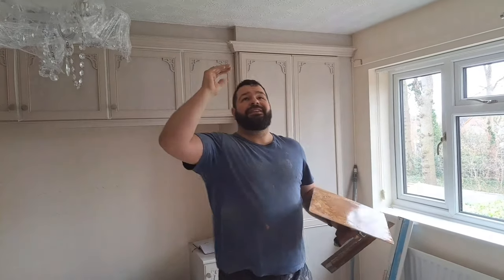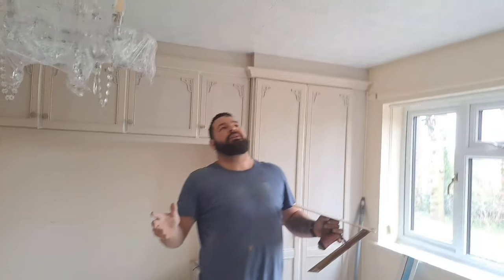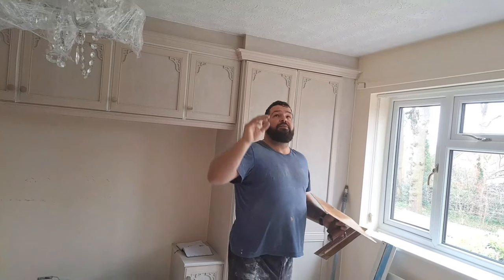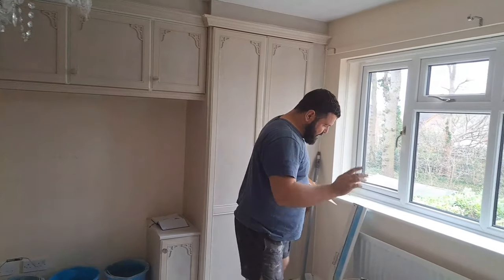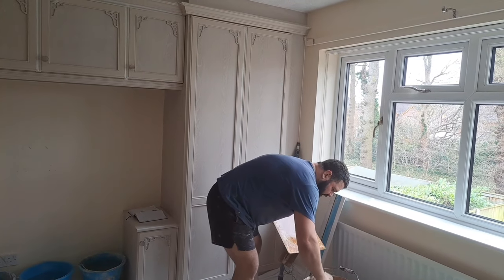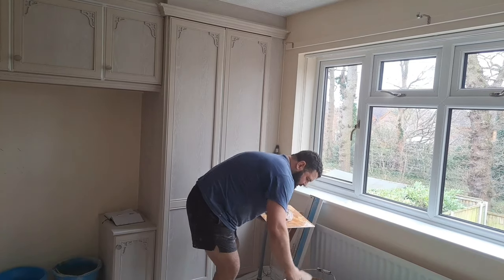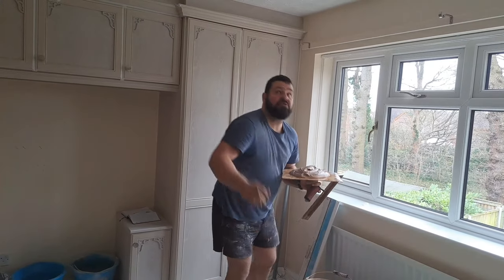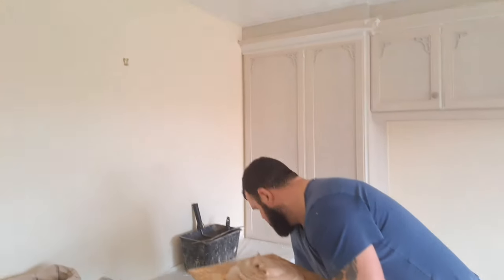The ceilings have been sealed, we've de-nipped them. This is a 1990s build and we know there's no lime wash paint up there, so we're good to just skim straight over the Artex. We've checked it to make sure it's a good solid mix of Artex - it's not soft, it's not going to peel away, so we're good to go. This is the first coat going on ceiling one.